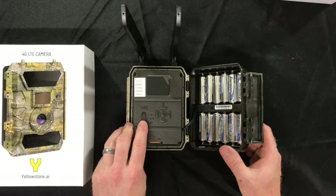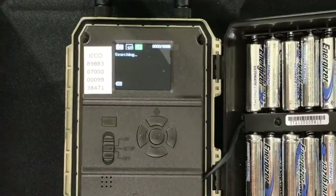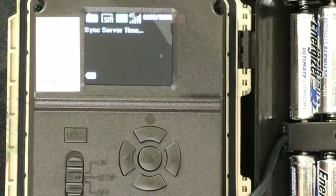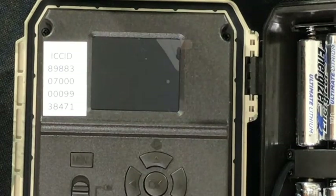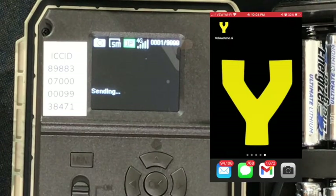Once we're all set, we'll slide the camera to setup mode. Your screen will light up and the camera will begin searching for cell signal. After your camera finds cell signal, it'll show sync server time, followed by GPS searching. After GPS searching goes away, we can press the circular OK button to take and send a test picture. The camera will display sending, then send succeed. Shortly thereafter, you'll receive your test picture on your phone.